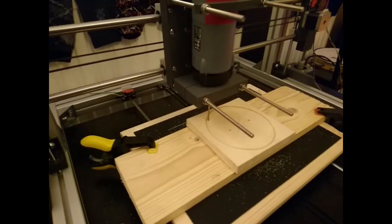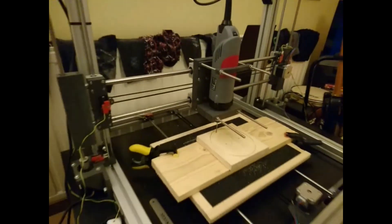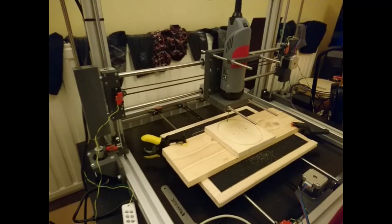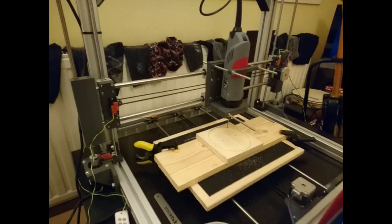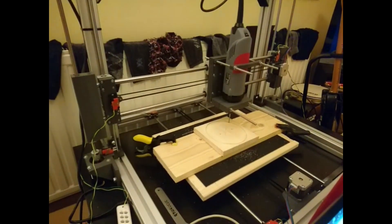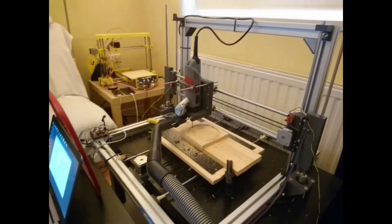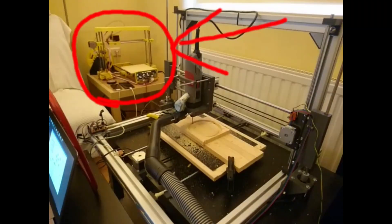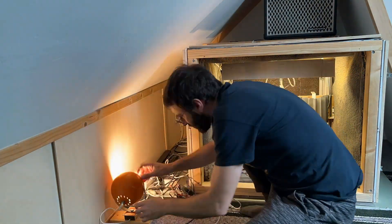Here's the very first version of the CNC machine. All I knew is that I wanted a large Z-axis range and I was inspired by the 3D printer that I had at the time. A few versions later, this is what I've been using for a couple of years now.